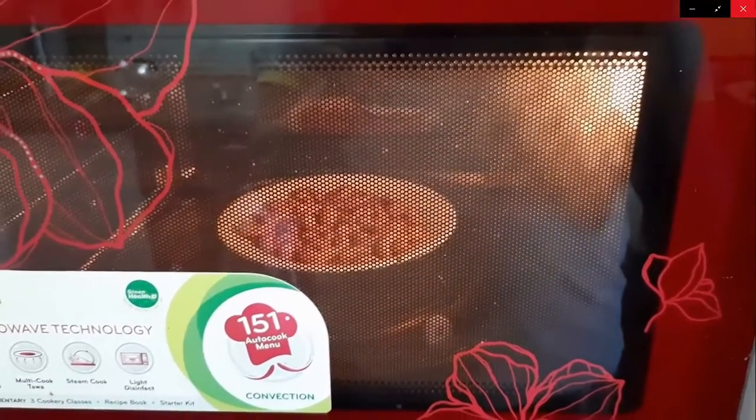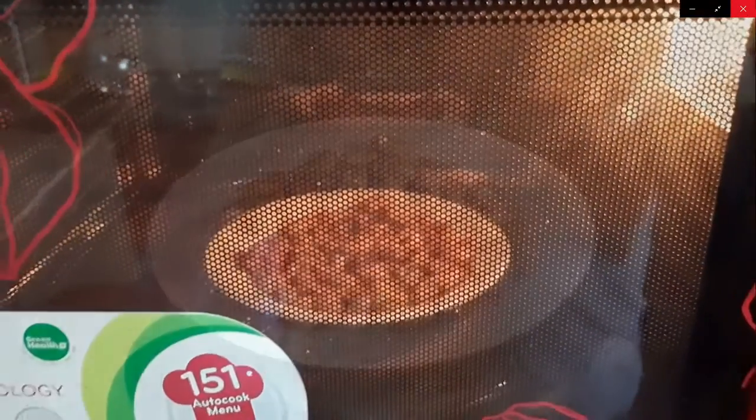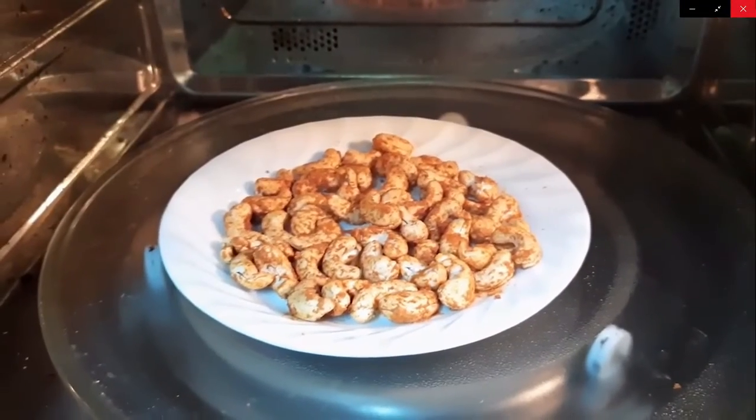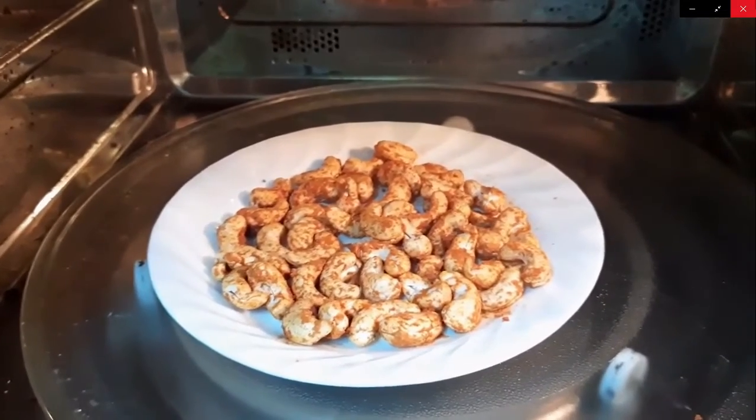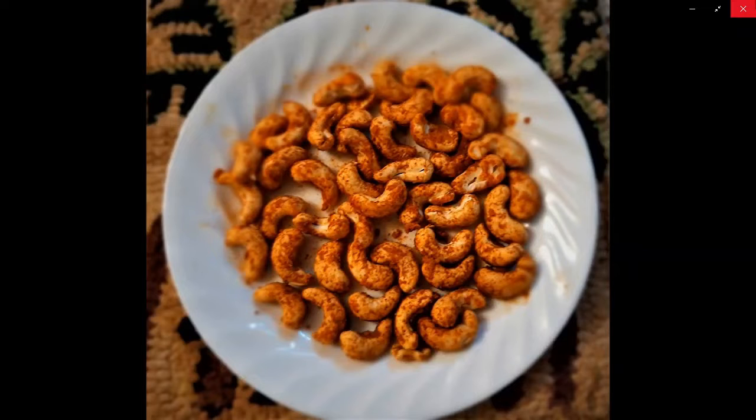Here I have now completed the cycle. I am satisfied with the color. And here you are with tempting masala kajus ready to eat. Of course, allow it to cool a bit to enjoy crispy, tasty masala kajus.